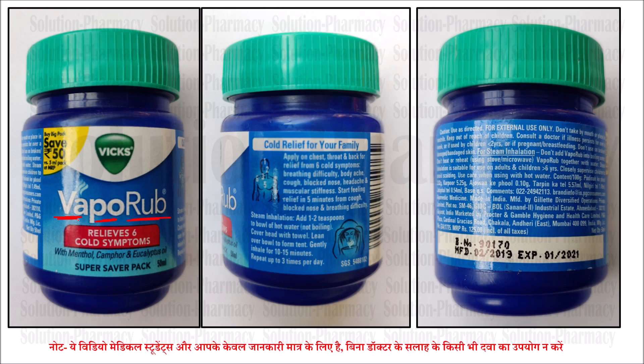The product is called Vapore. Vapore means bharp — vapor. Rub is a physical friction — raghadana, massage, ghisna. That is called rub.